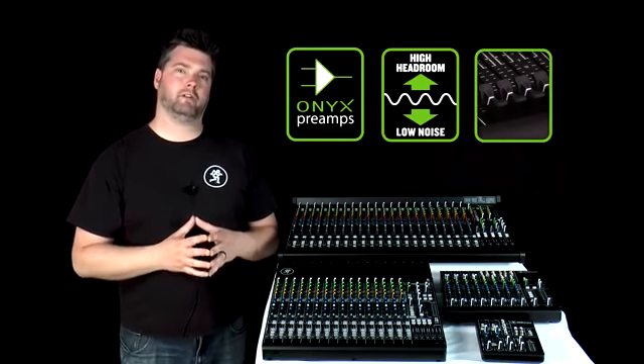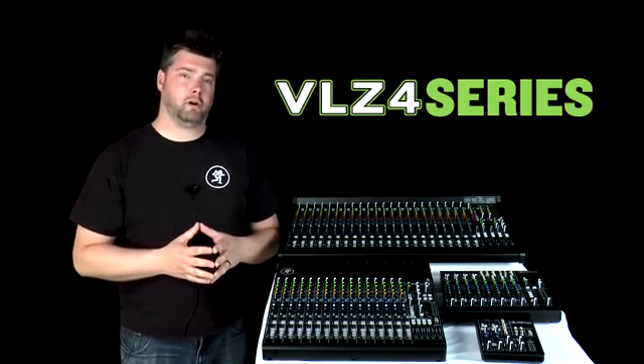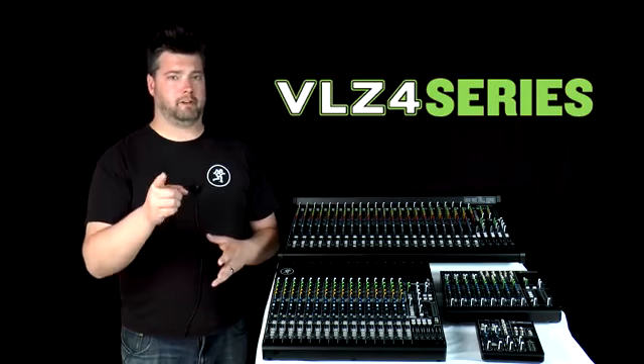All at the same price as you've always paid for the VLZ standard. So whether you're new to mixing or looking to upgrade your current mixer, you can be sure that the VLZ4 line has something for you.